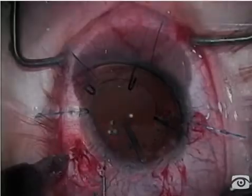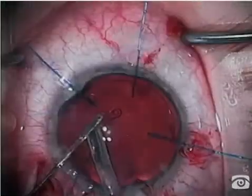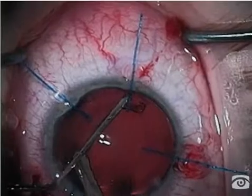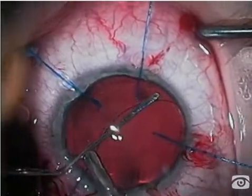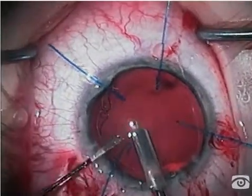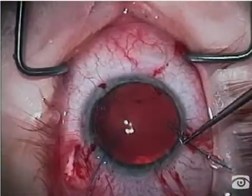Now we're going to re-expand the bag and prepare for a Sioni fixation ring. First, I'm going to place an ordinary capsular tension ring. Even though the diameter of this bag is very small, we know that the ring will simply be compressed and the two eyelets will ultimately be overlapping.